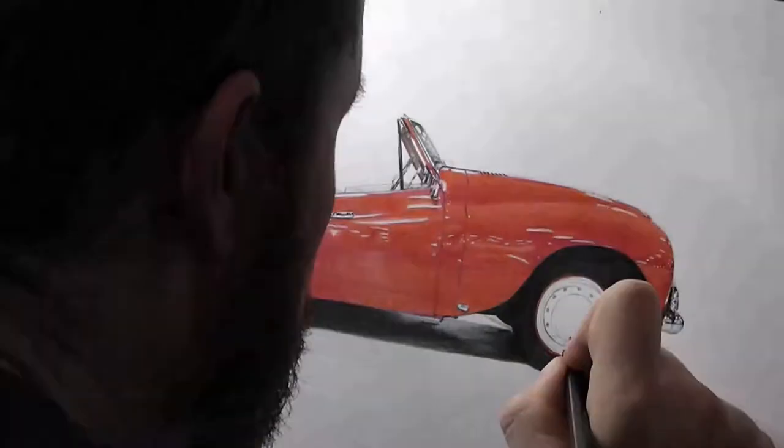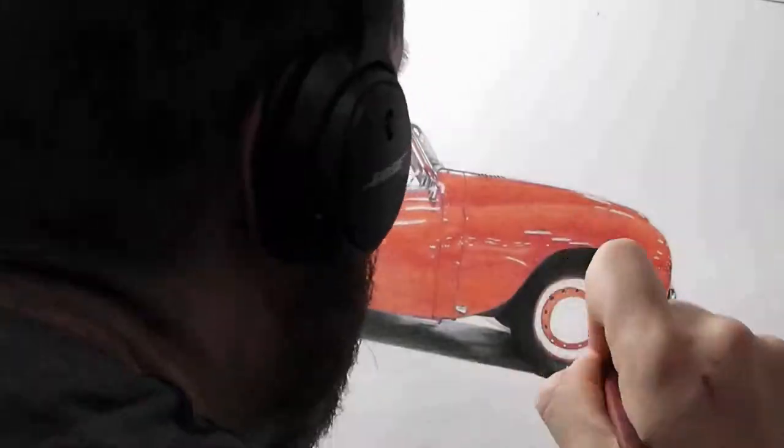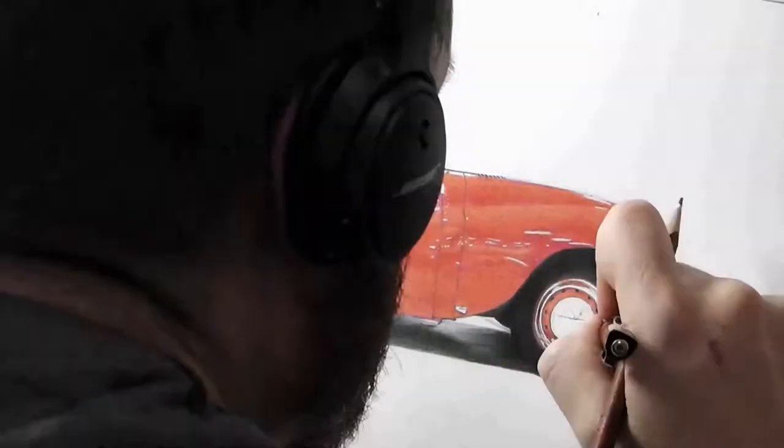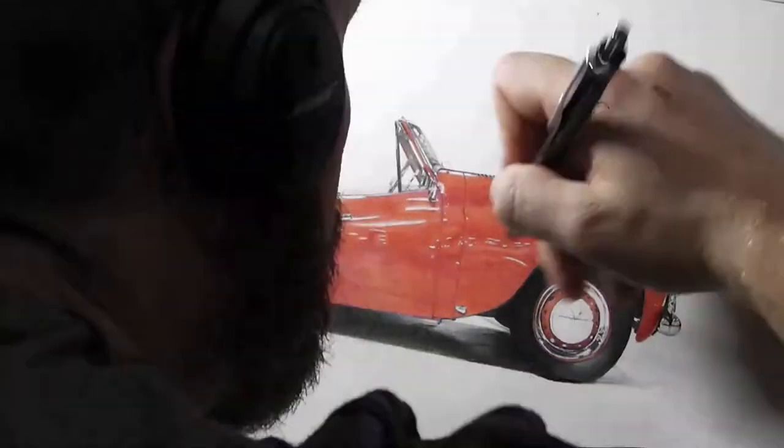So you'll notice this car is quite small, but it looks like an HD photograph. I drew this at 22 centimetres long by just under 10 centimetres high, so you can see just how much detail there is for a car of that size.